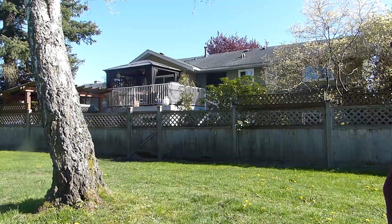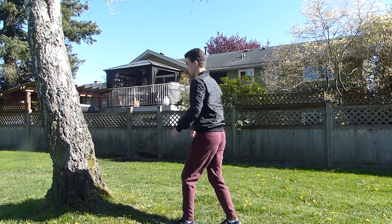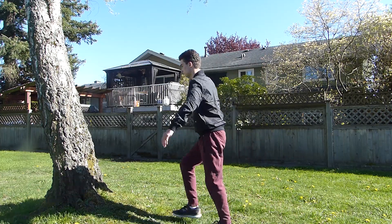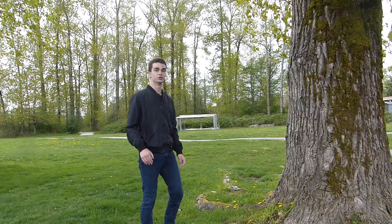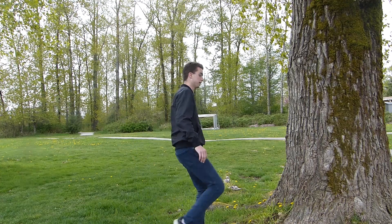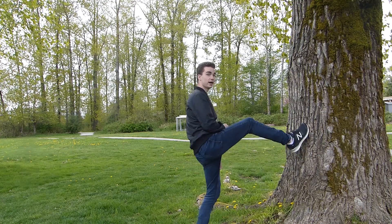Without further ado, let's get into the fun stuff. First thing about a wall flip: make sure you know how many steps you're going to take — you don't want to trip yourself up. It's also best to take off on your dominant foot, but whatever feels more comfortable. When doing a wall flip, make sure to put your foot around hip height. If you go too low you're gonna land on your neck, and if you go too high that's a good way to break your toe.